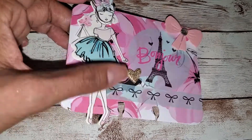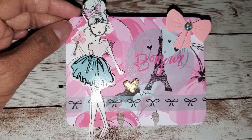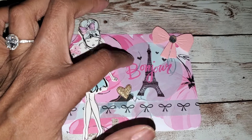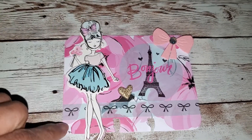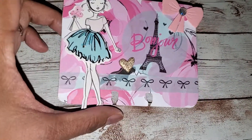Basically what I did was I used up the paper, the pink, the flowers, and then this is a sticker also with the collection — Bonjour. And then this is also like a washi sample from the collection.